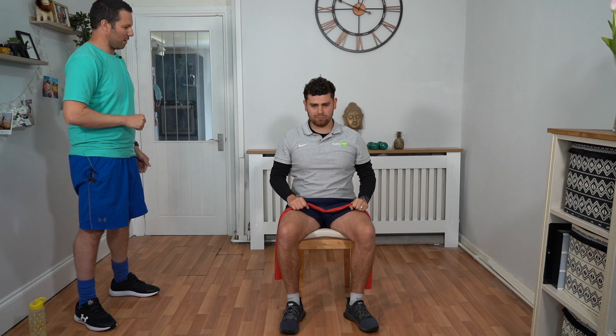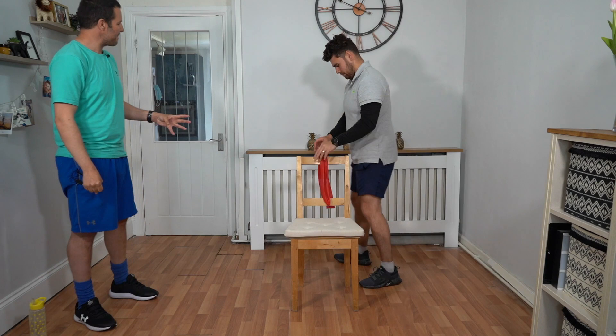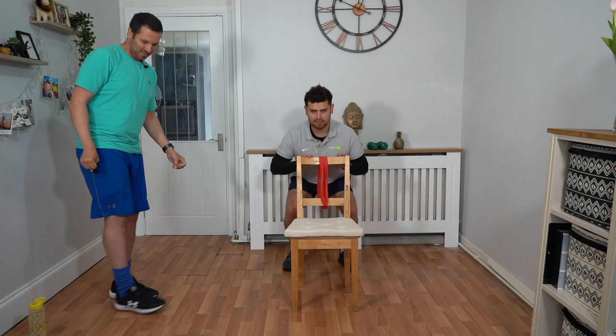Last round! So we're going back to squats again for the last time — thirty seconds. You ready? Let's go!